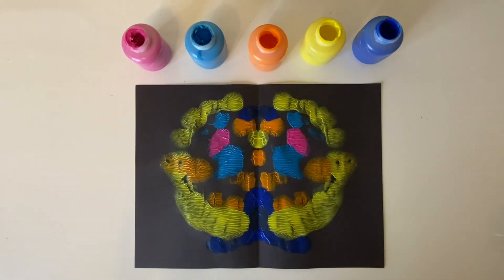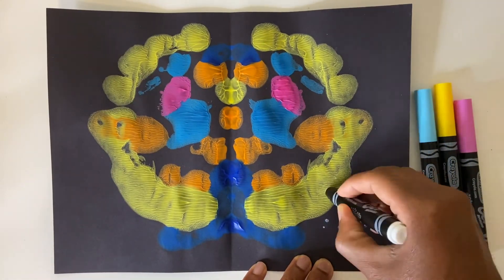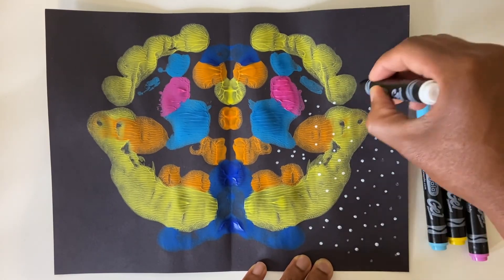After the paint is dry to the touch, use the markers to add stars inside and outside the nebula. How will you show your colorful nebula?